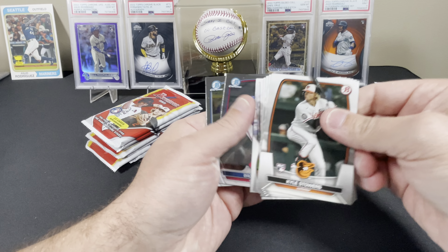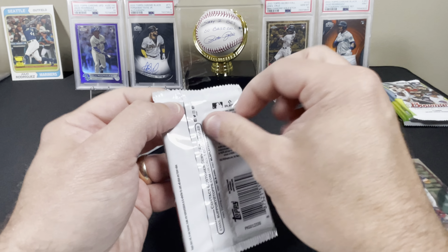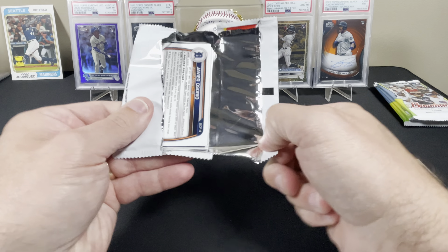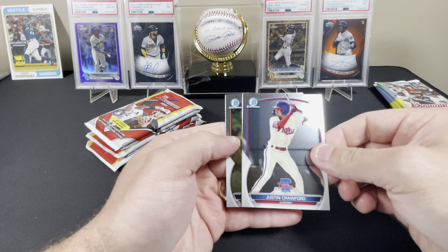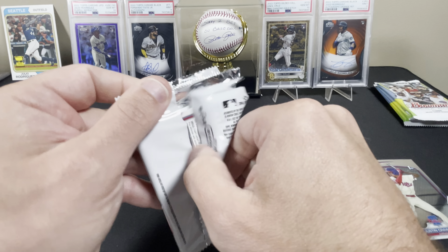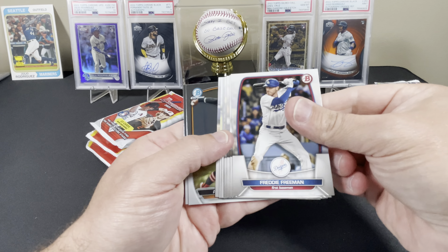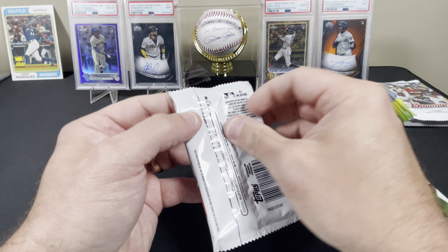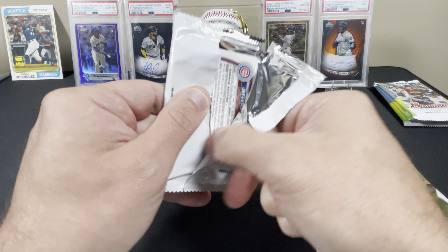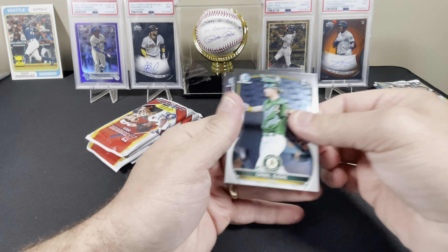I'll flip through the base on my own - we got Brooks Lee and we got Roderick Arias, not a first. Moving on to the next - we're looking for that Drew Jones, we're looking for the Junior Caminero, a couple others, but those are the main ones. We got Justin Crawford - not a bad one right there - and Javier Osorio. Iverson Ortega and a Jorge Ruiz; I don't know too much about him.